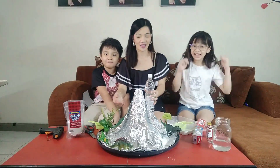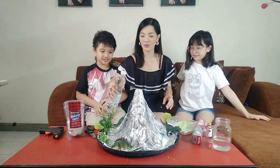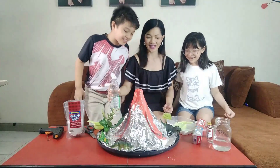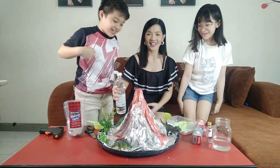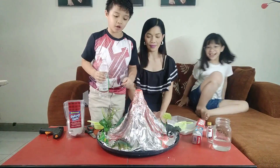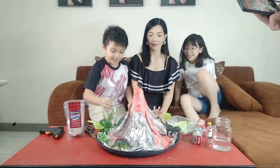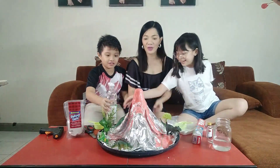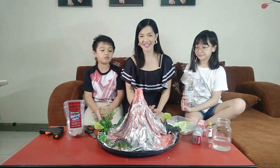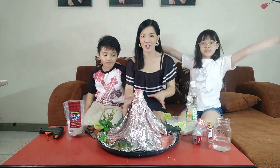So are you ready, guys? Yes! Okay, are you excited to see it? I will do it first. It looks so real — it's cool, right? Wow, can I try? Look at that foamy effect! It looks like a real one. We have to wait until it stops so we can keep going to create multiple explosions and eruptions.